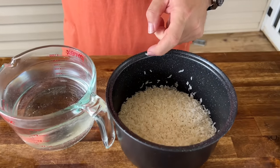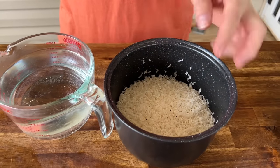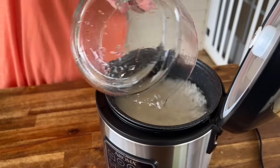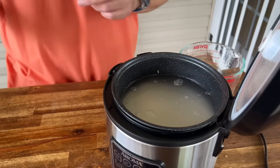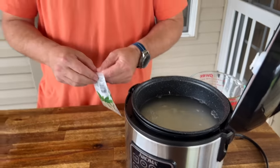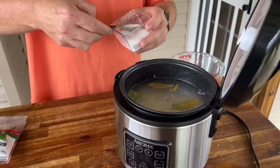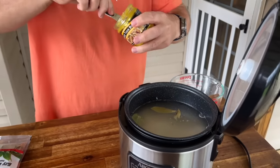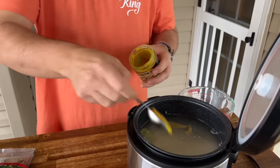For the rice, we have one 16-ounce bag of plain white rice — we've rinsed it to get all the starch off. Four cups of water, but I'm reducing the amount because once we put it back on the griddle, I want it to absorb more flavors and not be mushy. Three bay leaves, one teaspoon of salt. You can use chicken stock if you want, but I'm going to use chicken bouillon — one tablespoon.